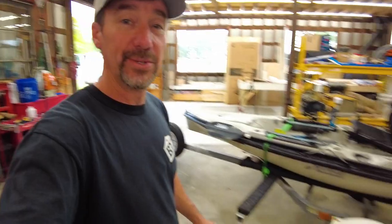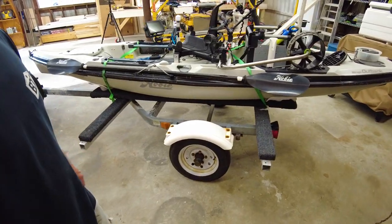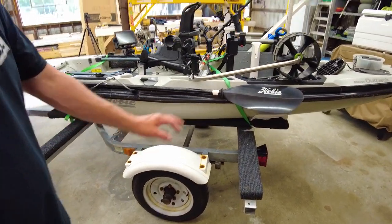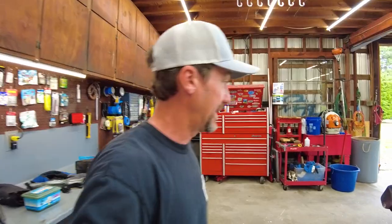I have the kayak on a trailer — just a modified jet ski trailer, nothing fancy. I use Hobie cradles underneath. Yes, they're crazy expensive for a piece of plastic, and PVC runners do work as an alternative — a lot of friends use them just fine even though Hobie says they don't.